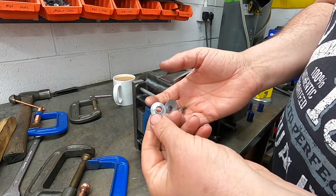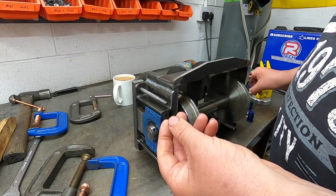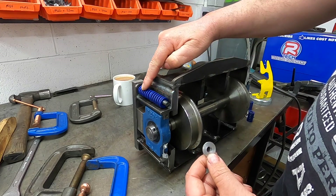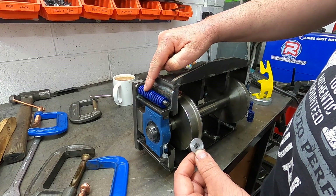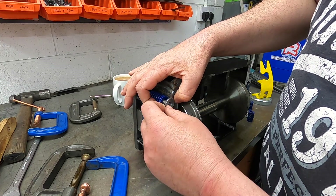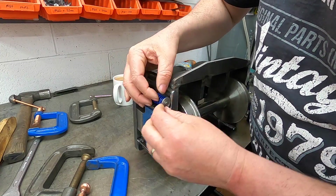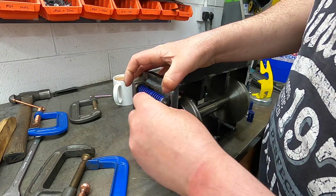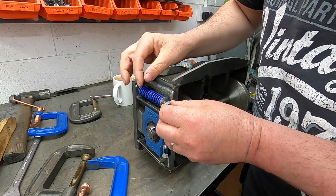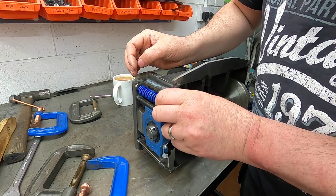So these little delights that you've just seen me quickly machine are spring retainers. All that happens is we put the springs on — which we may be changing these once we've got an idea of the weight on the back end. These might get changed to more appropriate length ones. And then it slides on over the spring, like so. And I'm just going to use a normal nut for now. And voila.